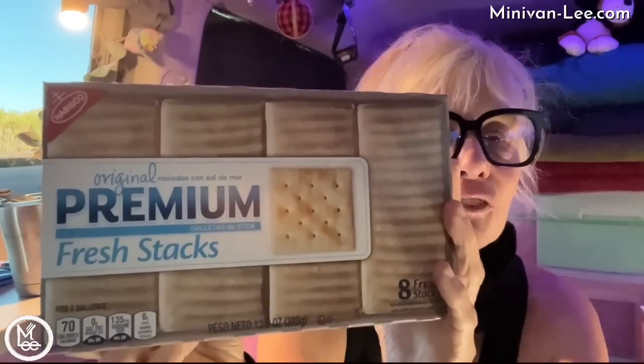I've wanted this for a while because I have soup. I like to eat these with my soup, and I ran out a long time ago, so now I can start eating my soup again. I like the Fresh Stacks because I can just get one out and the rest won't go stale. It's a little more expensive, but that's okay.